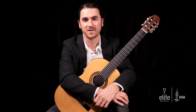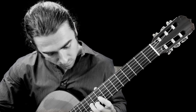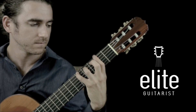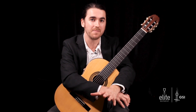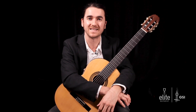Hello, my name is Tasso Comanescu and welcome to EliteGuitarist.com. Today I'll be teaching Bach's Gavotte & Rondeau, which is a mini masterpiece from his fourth flute suite, BWV-1006A.